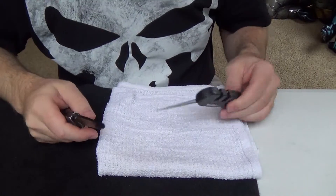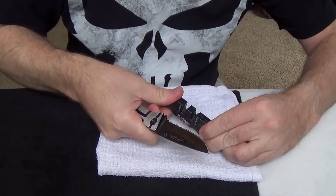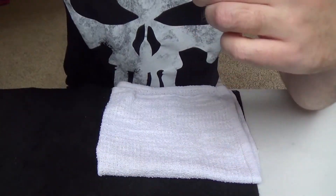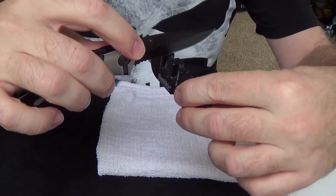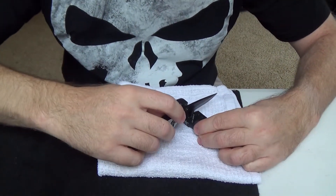I'm going to use the carbide side first. You want to be careful when you're using this obviously. What you want to do is place it in and just follow the curve of your knife with some light pressure.